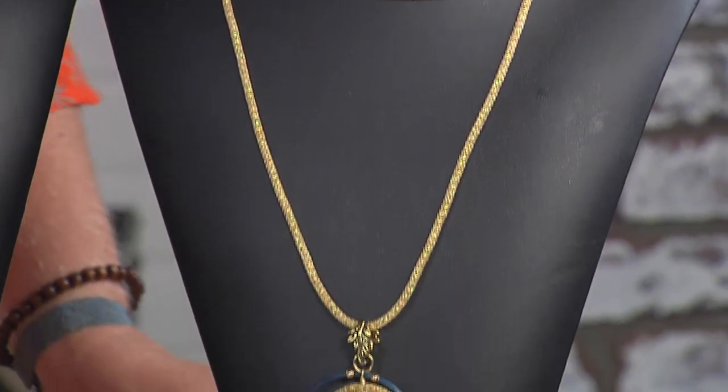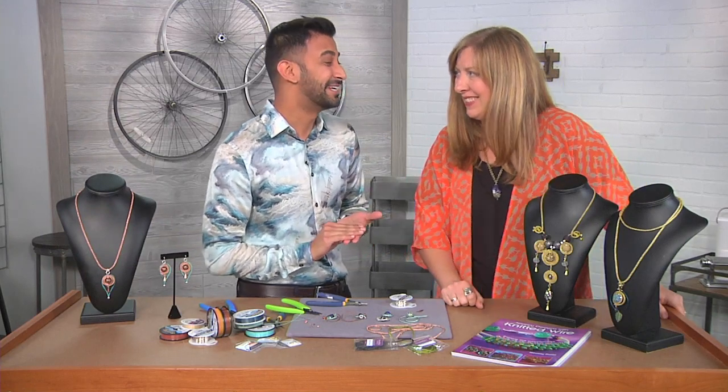Well, thank you so much, Neelay. It was great having you here today. I'm so glad I could teach you this technique and our friends out there, so thank you for having me.